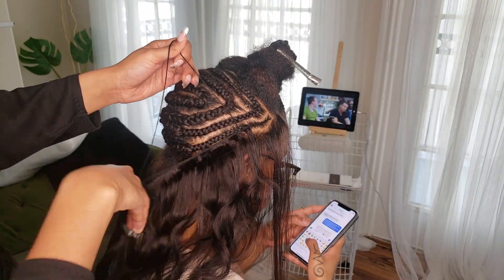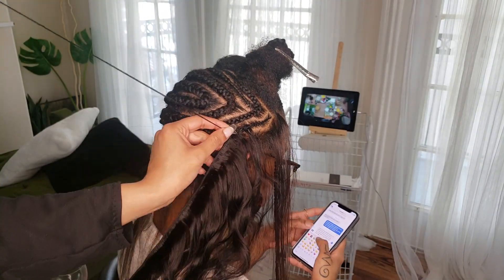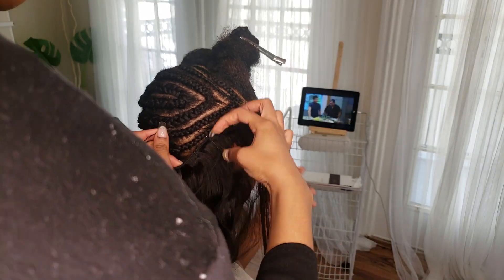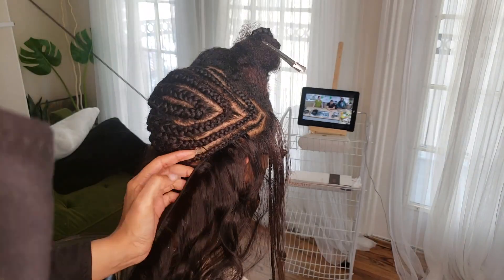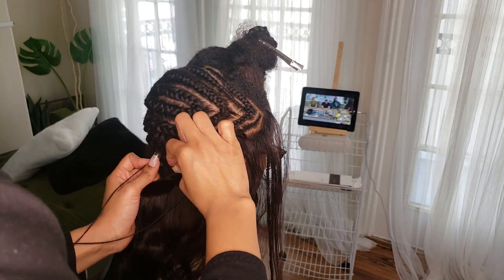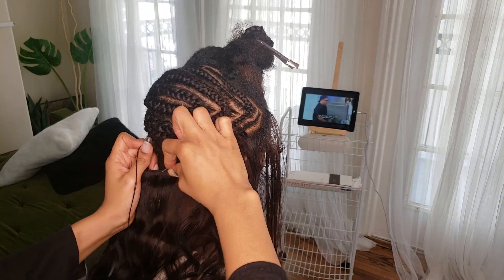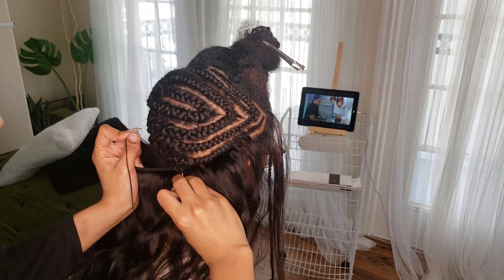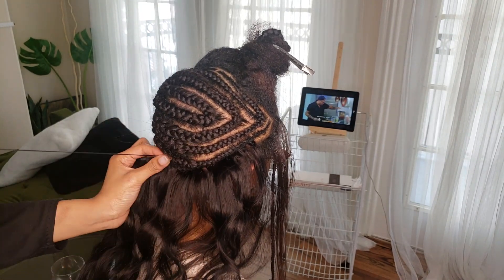So I'm going ahead and sewing this first track under the braid, and then I start doubling the tracks to get that fullness in the back. Especially because we don't have a full head to install track on, we're really trying to utilize all of the space that we have to create a super full sew-in.